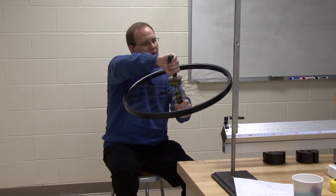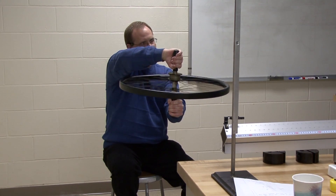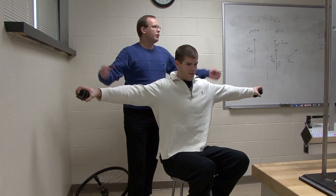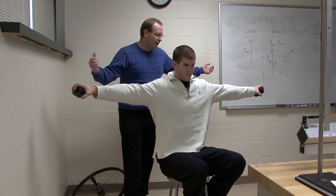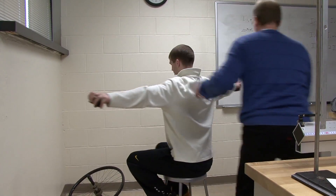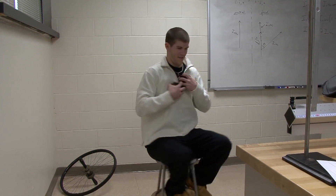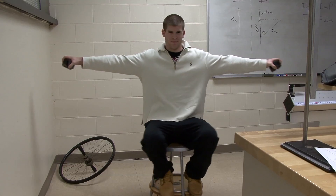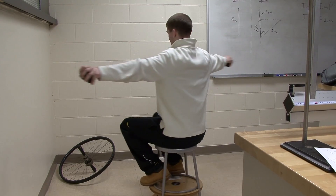What you're going to do is rotate the wheel — at some angle, you're going to rotate it. I'll give you an initial angular speed, and then you're going to pull the weights in. You don't have to do it really quickly, just pull them in. Now pull them in and then back out again. So — conservation of angular momentum.